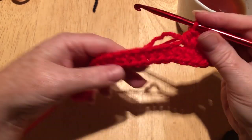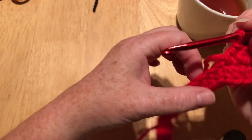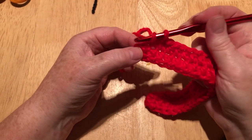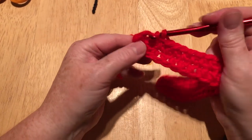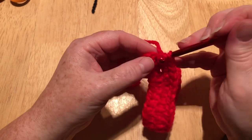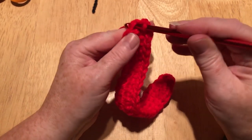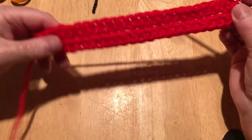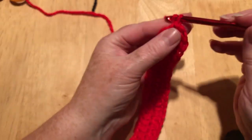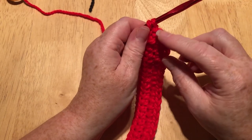I'm going to do one half treble — or half double in the US — in every stitch on the other side of the chain until I get to the end. At the very last stitch, as I already have one in there, I'm going to do another two into that last stitch, and then just slip stitch into the very first stitch. So now we've made something that looks like an oval shape. I'm going to do one chain to get up to the height.